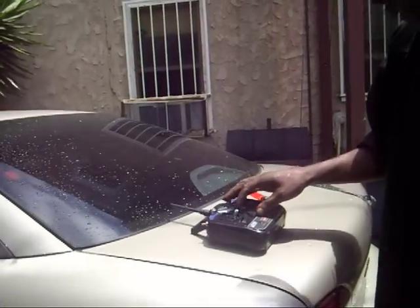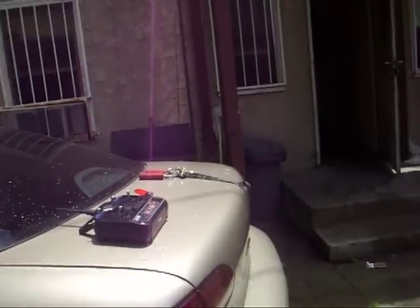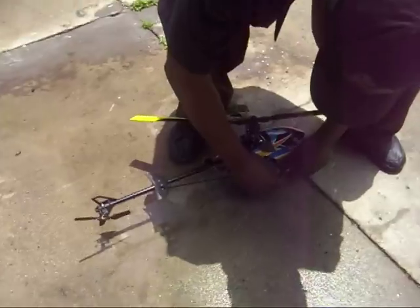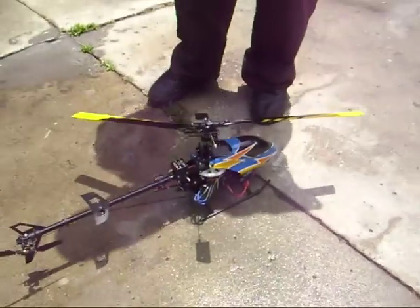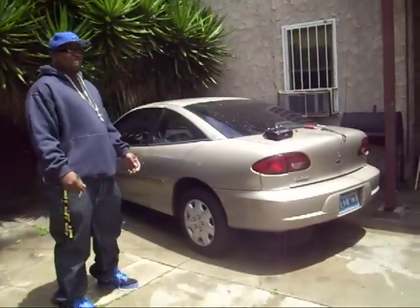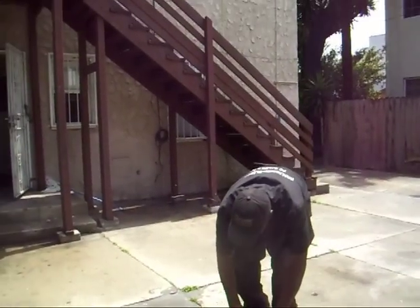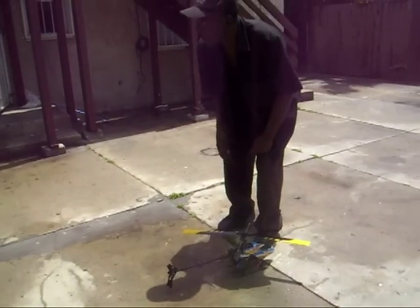Always turn the radio on first. Lower that trim. Make sure everything is trimmed. When you plug them up, listen for this beat — that means it's ready to go. If you don't hear that beat, you got a problem. The throttle was pushed up — hold up, don't touch it yet. Something's probably wrong with the radio. The throttle hold is on anyway, so you don't have to worry about it too much.